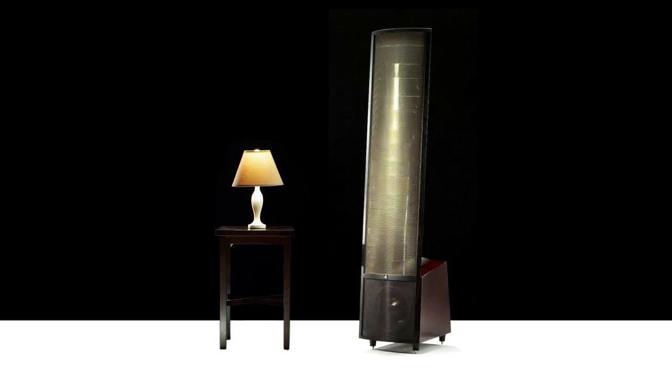Montus is available in our traditional selection of veneer finishes, but new for the Montus is a finish we're calling high-gloss black cherry wood. It's a rich finish with dark red undertones. As lights go down, the wood tone darkens. When brightly lit, the red undertones start to come out and almost seem to glow.